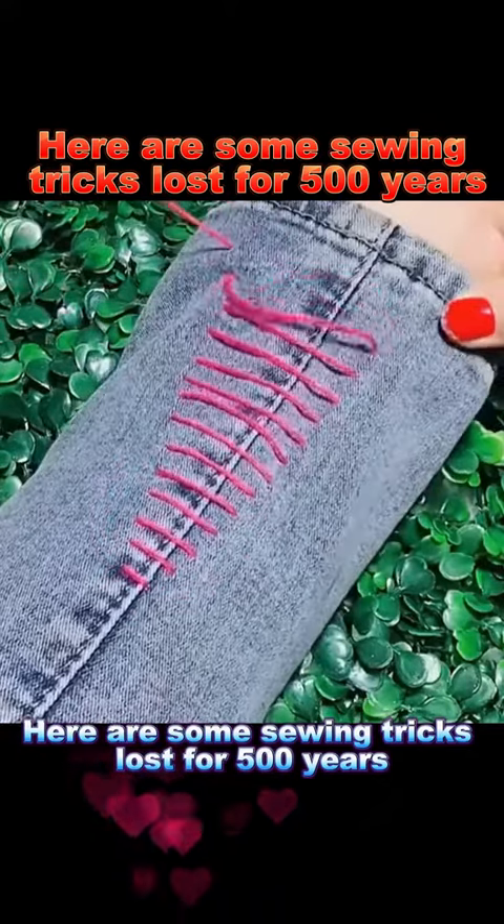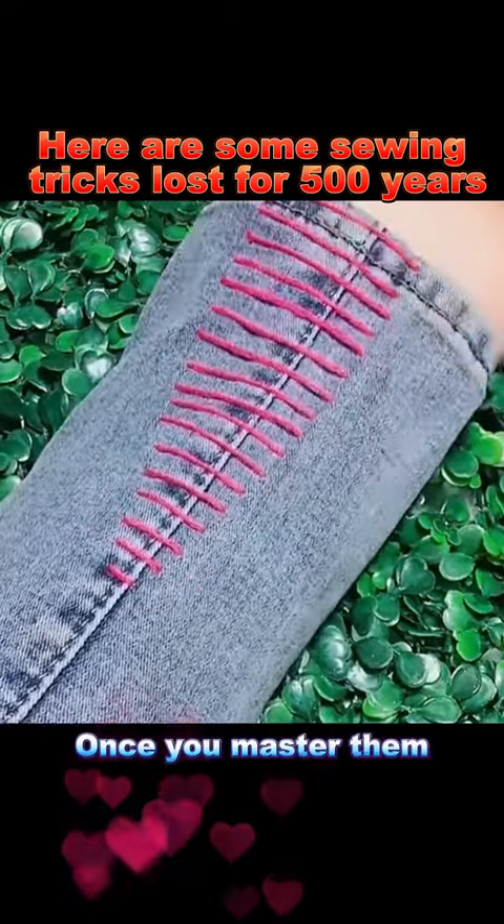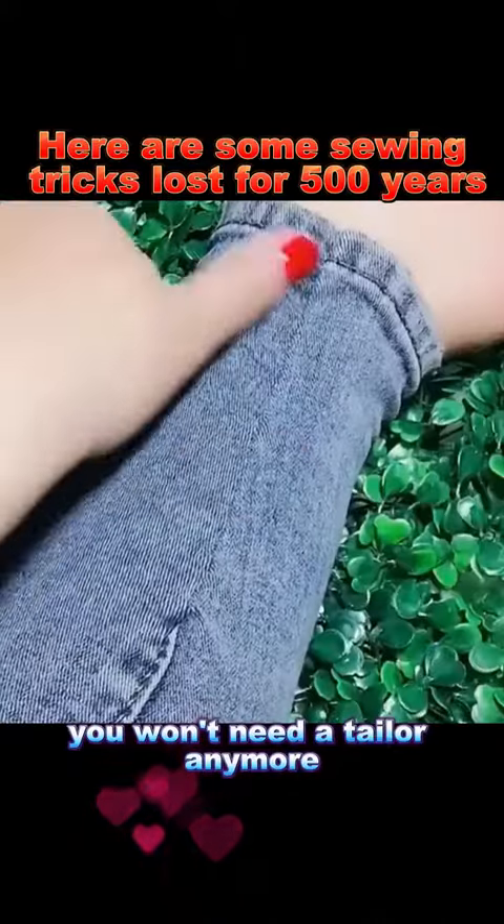Here are some sewing tricks lost for 500 years. Once you master them, you won't need a tailor anymore.